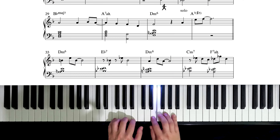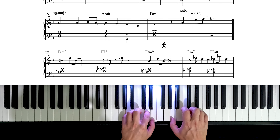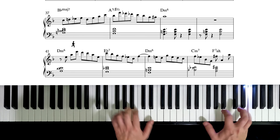In our last video of Thinking Ahead Vol. 2, I gave you a solo over Wayne Shorter's Black Nile to practice. So today we're going to go over the techniques that we implement throughout the solo, and I'll give you a couple of exercises to work on.